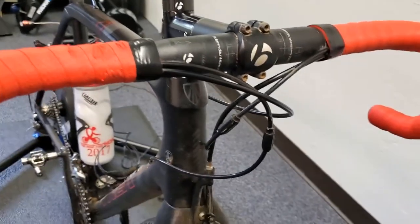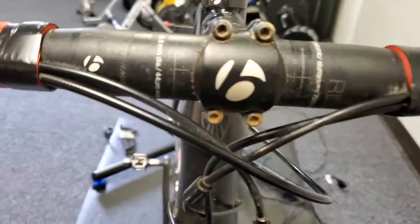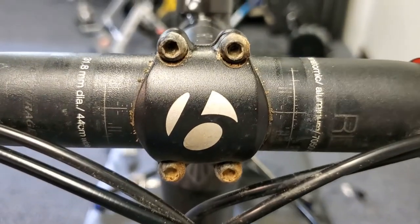Also note if there are any markings on the face of your handlebar, that your handlebar is centered within the stem.